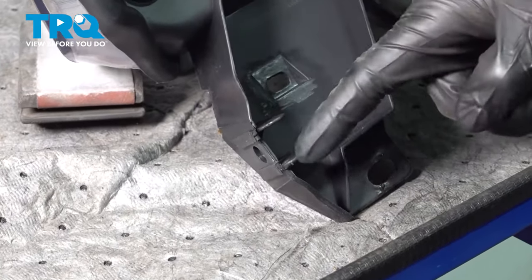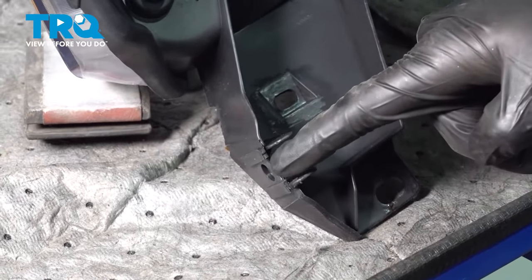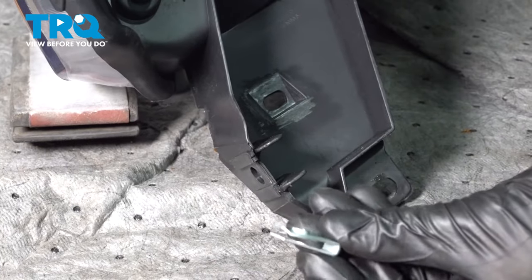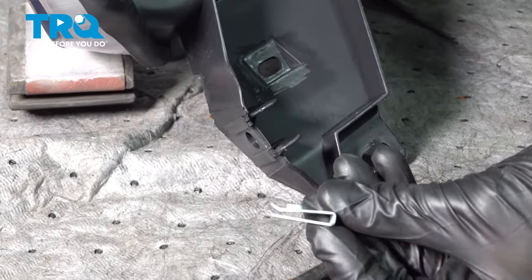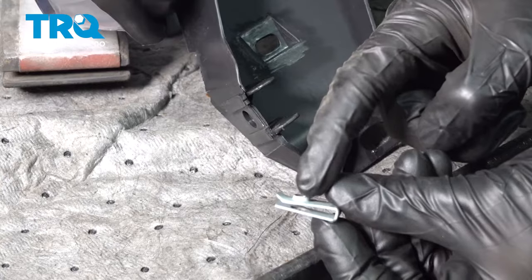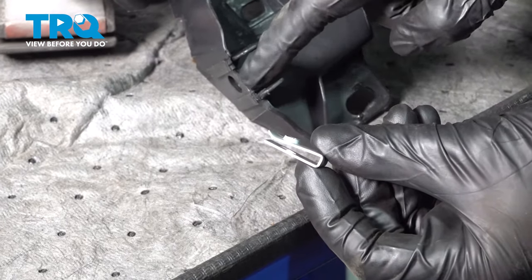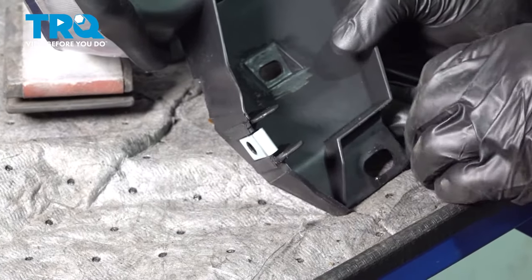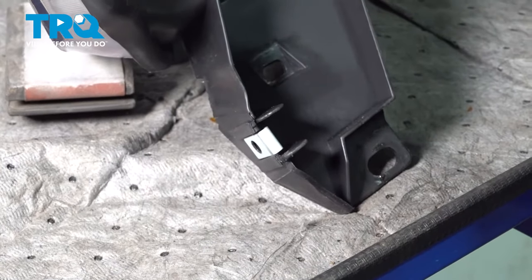Now that we have the bulbs in there, let's pay attention down along this side. We had a bolt that came through the side of the fender in through the headlamp. We're going to want to make sure that we put one of these clips on here. When you put it in, you want to make sure that you have the raised area facing towards the inside of the headlight. Line up that hole.